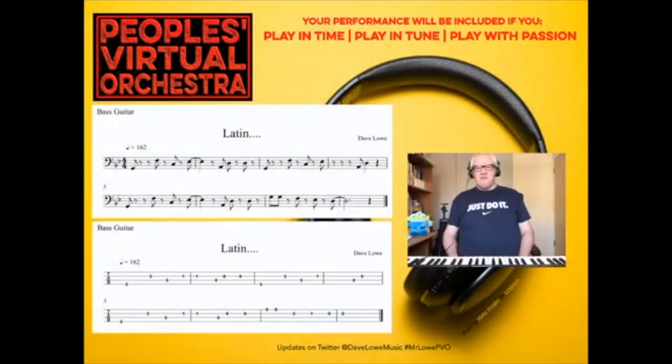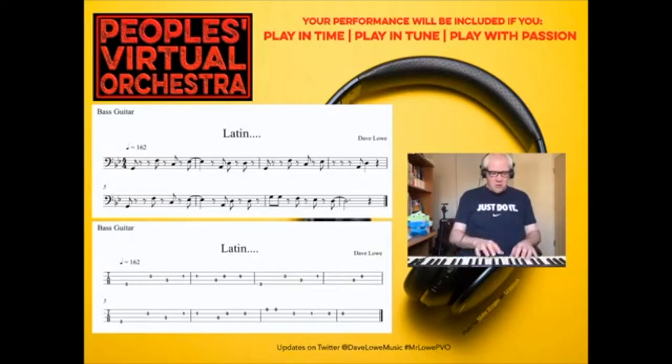On the screen you've got the part written out for bass guitar — though you could play any bass instrument. If you play bassoon, cello, double bass, trombone, or tuba, this music is for you. And this is how it goes.